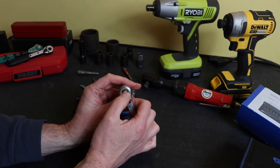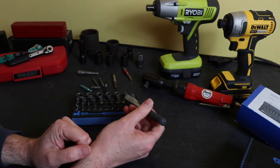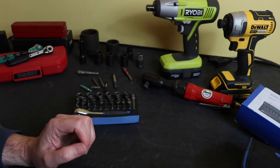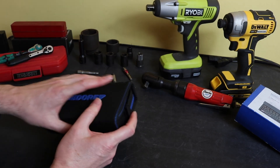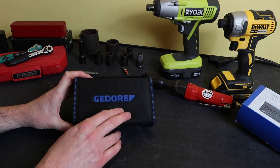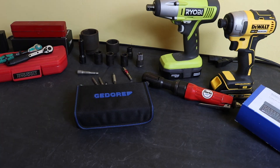Other than that it's pretty nice — no issues I know of at this point, but it is a very expensive little set. I'll put it to use over the next few weeks and see how it goes. I'm going to keep it in the canvas bag in one of the toolkits so I've got impact-rated bits when I need them. If you do want to go out and purchase it, shop around — you can get it significantly cheaper than buying direct from Ghidorah. Thanks for watching; I hope you found it useful and I'll see you in the next one.